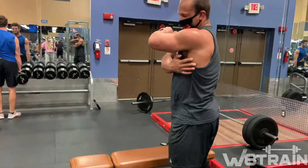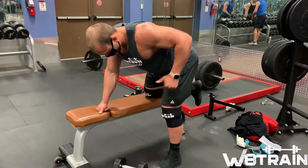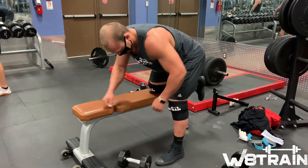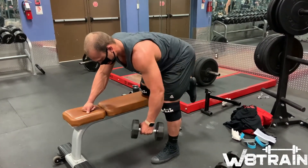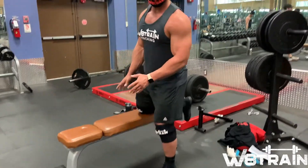We're doing bent over rows. For the left arm, put your right knee on the bench and pull back through your elbow — not out to the side, but back through the elbow. Your right knee is supported and you're pulling your left arm back until it's at about 90 degrees.